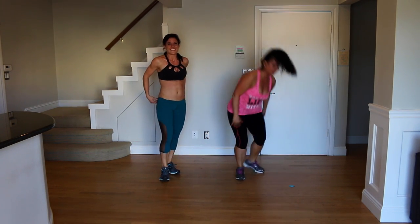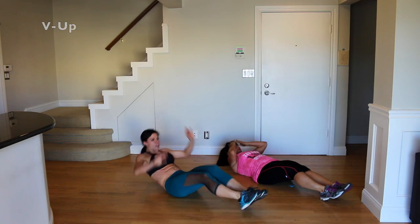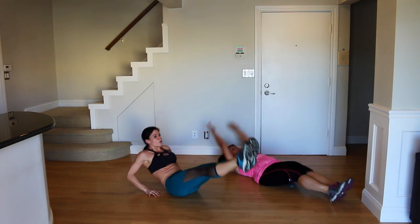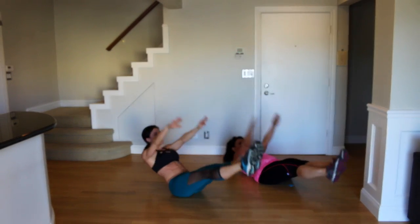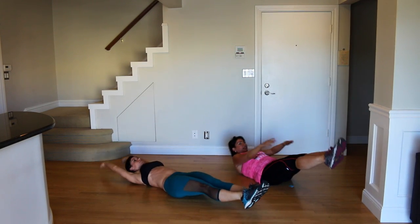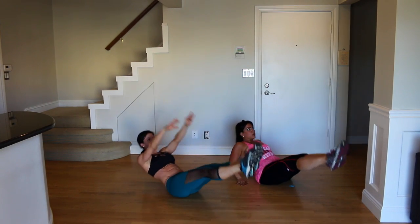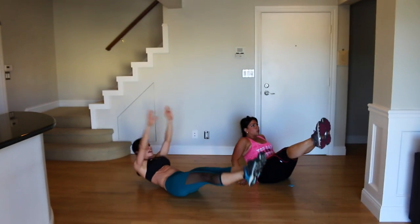Next we have V-up. We're going to sit on our bottoms for this one. You're going to extend and reach toward your toes. If you need a modification, you can do it on your forearms and push up with your hands. Core engaged the whole time, keep breathing, and move at your own pace. I like what Rose just did — she switched from the hardest modification to the modified version, because form is number one. Push yourself to do as many as you can the hardest way, and then modify.